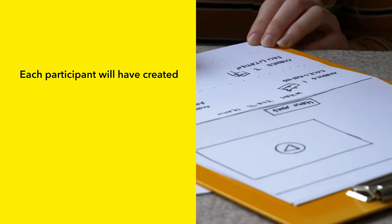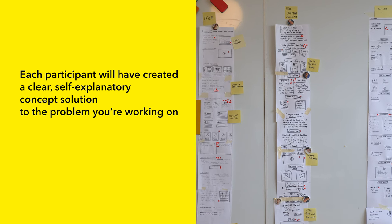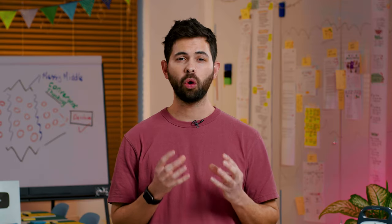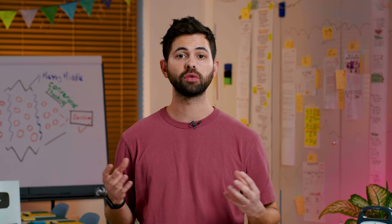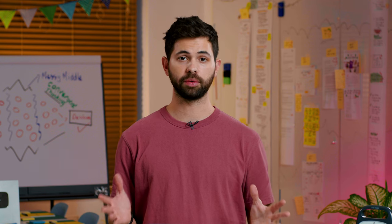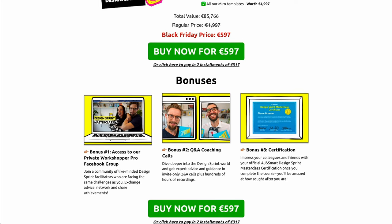The idea behind concept sketching is that by the end of it, each participant will have created a clear, self-explanatory concept solution to the problem that you're working on, and that can be executed upon by the team or someone else if this concept gets chosen. The outcome of this exercise is almost like a short pitch deck that clearly communicates the idea and its most important features. This exercise is an adaptation of the four-part sketching exercise from the design sprint process, and we've been using it in this form to create all our marketing campaigns in the last few years, especially when creating landing pages for our Black Friday and Summer Sale campaigns.